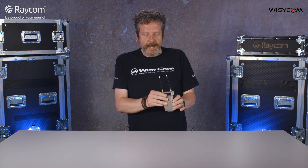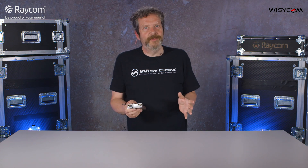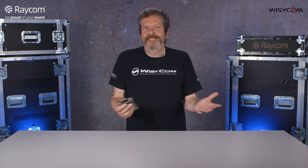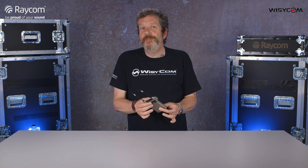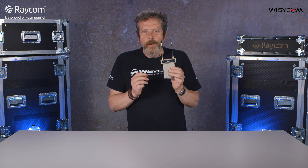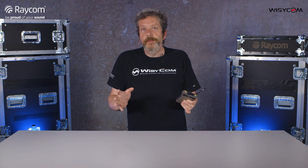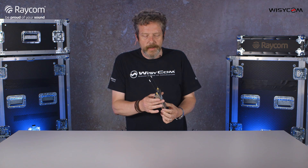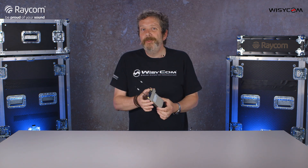We're going to make a lot of different films about the MCR54 because it's got some fabulous features — not least of which being four channels. The first-ever slot-in with four channels is an incredible feat, and they've packed in a lot of different tech to make this a real winning product. We'll be making several films over time looking at the individual high points, and today we're starting with range.